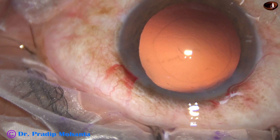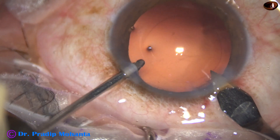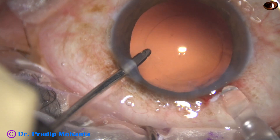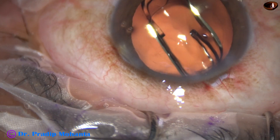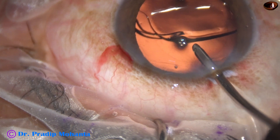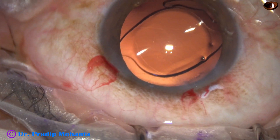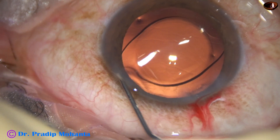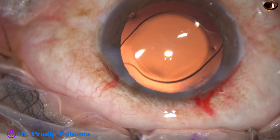Now is the time to implant an intraocular lens and hydro implantation is being done. The main wound is enlarged to about 3 mm and a hydrophobic acrylic single piece monofocal intraocular lens is implanted, maintaining the anterior chamber with irrigation — this is known as hydro implantation. The lens is placed in the capsular bag, a bit of moxifloxacin is injected into the anterior chamber, and the side port is closed by corneal stromal hydration followed by a final lavage of the anterior chamber.